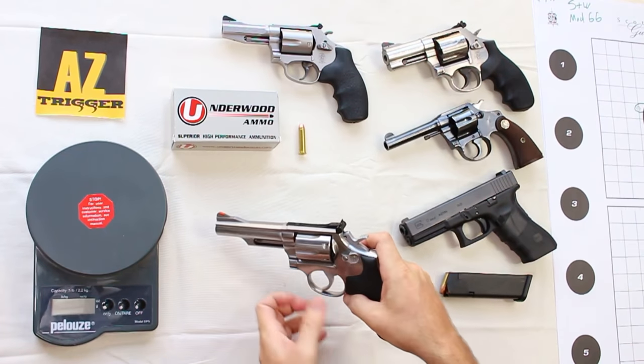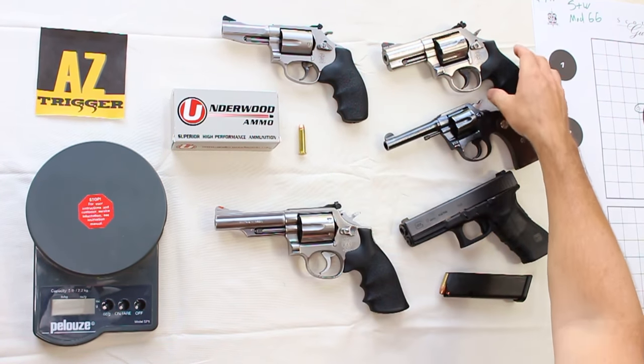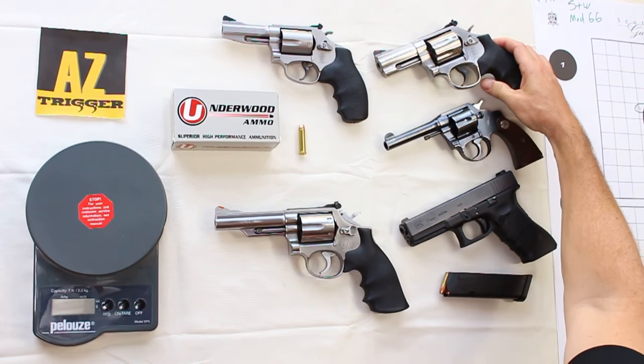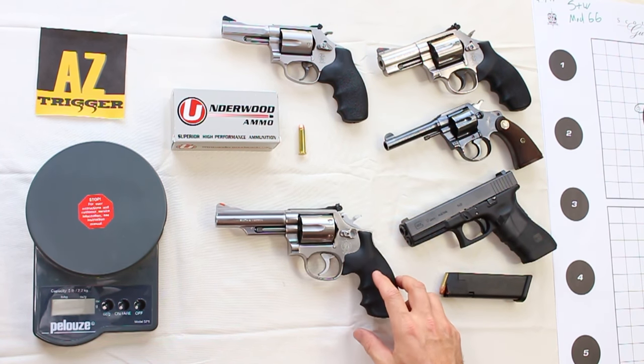It is a six-shot revolver — typical old style. Many of the newer ones coming out today, including the 686, now include a seventh round in the cylinder. So there is a limitation compared to newer models where you only have six rounds to carry.